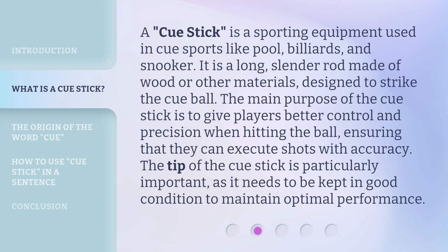The tip of the Cue Stick is particularly important, as it needs to be kept in good condition to maintain optimal performance.